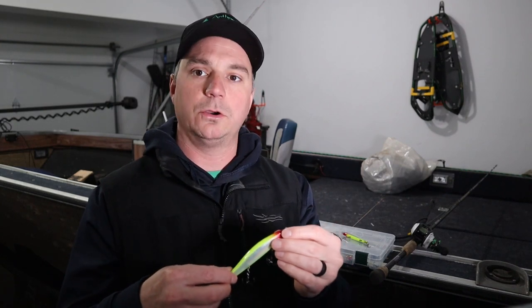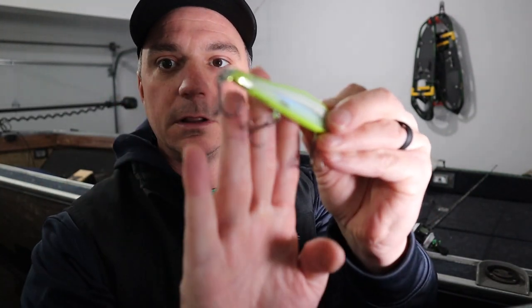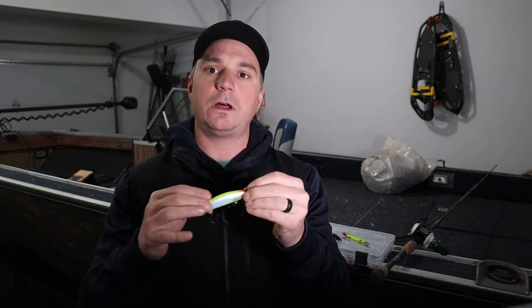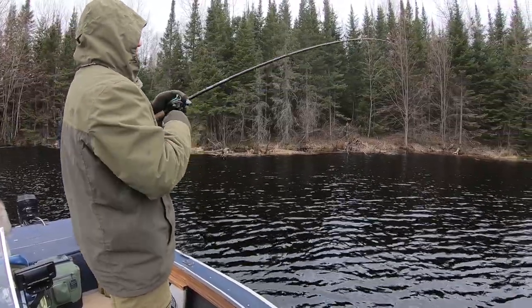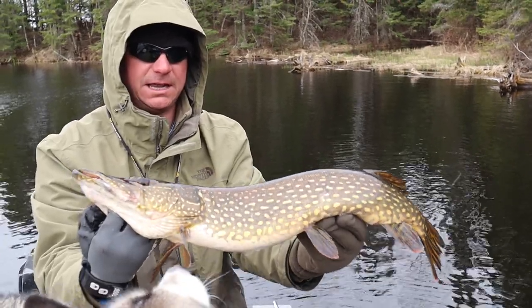Now you're probably wondering what makes this lure so great in cold front conditions. It's the back end — the tail — it's got a little lip there. That lip is designed so that when you're jerking this bait along it stops dead in the water. There's no trailing action; when you give that rod a jerk it doesn't trail along in the water and slow down to a stop, it just dead stops. That action triggers even the laziest of pike followers and turns them into biters.